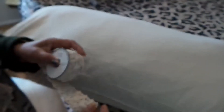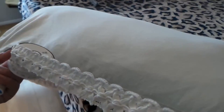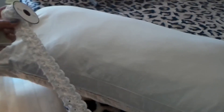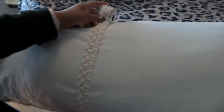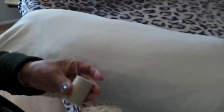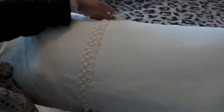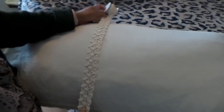For this one I'll use this lace — it's kind of like a crochet fabric — and I'm going to do the same style on this pillow to see how that looks. Again, you need to match your thread. I'm not a professional seamstress, so I just sew everything by hand.